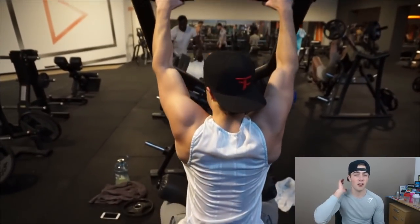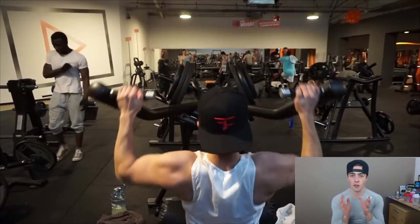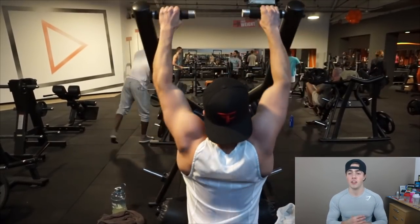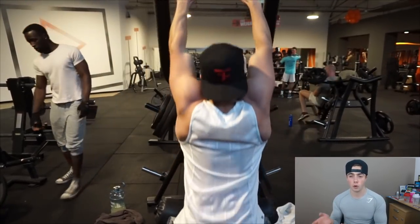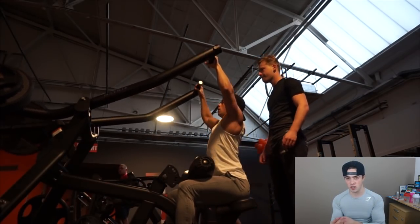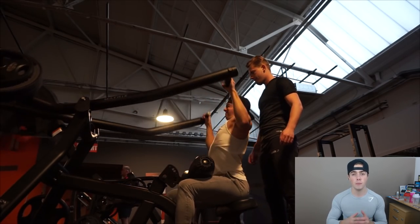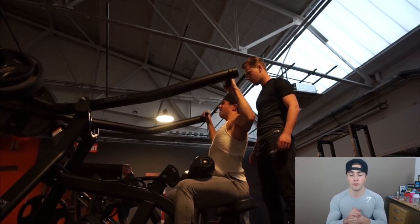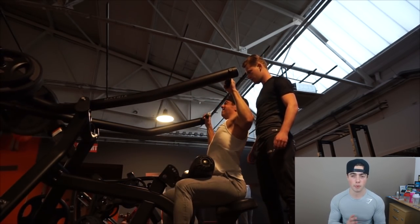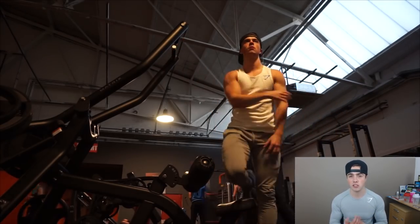Starting off with a lat pulldown machine — this is a machine I rarely use because it has a little bit of a weird grip for me, but I decided to try it out because I still have a bit of stiffness in the lower back. With this machine I don't have to put a lot of pressure on my lower back. We did four sets, eight to twelve repetitions, and I really wanted to focus on the stretch, taking a lot of time on the negative — for the last two reps doing a very slow negative of about three or four seconds going upward. Try that out on various exercises; for a lat pulldown it's very nice.